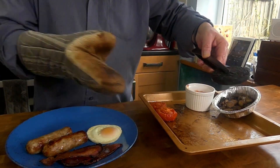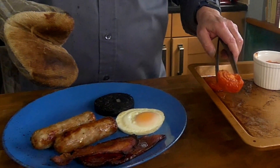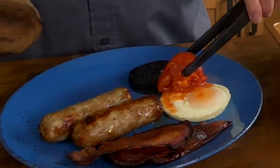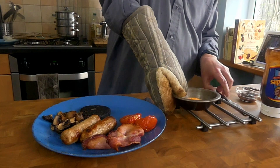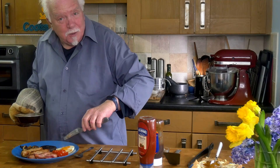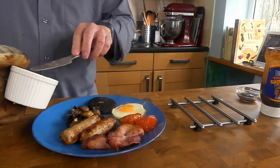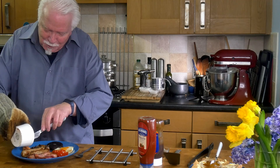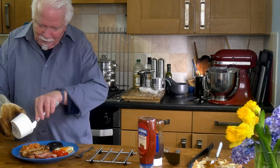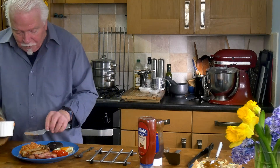Now everything's cooked so we'll start plating it up. I've got my bacon, egg, sausages, black pudding and tomato. That could have gone better. And the egg - I made another egg because I really didn't want splashes of tomato on it in the photo. And the beans. Look at stuff online about English breakfast and there is a lot of it, and a lot of people have like a phobia of baked beans touching their egg, which I really can't understand.